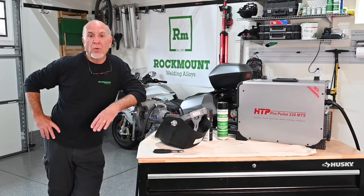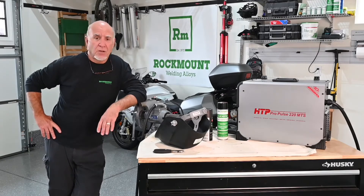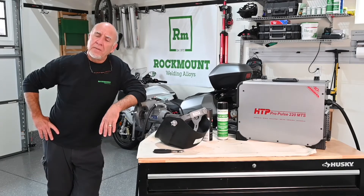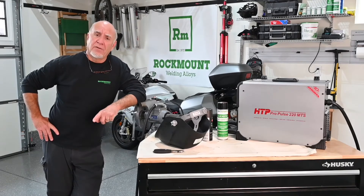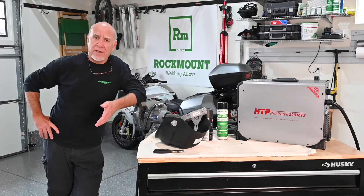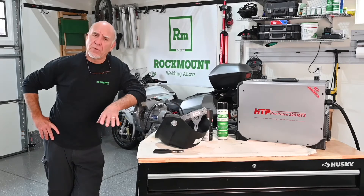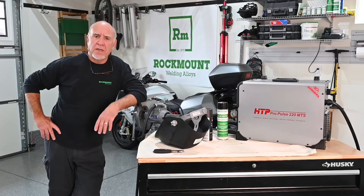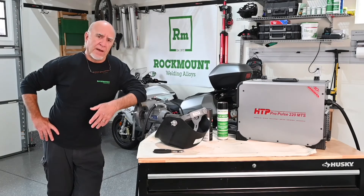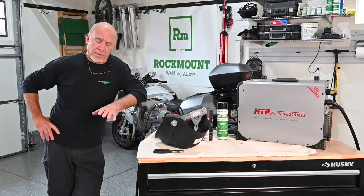Our customers have found that when they use the right welding material for the job, they save huge amounts of time and money. It's a little like a rock and a hammer — rocks are free, you can pick them up anywhere, but you wouldn't choose a rock to pound a nail. You'd buy a hammer because it's faster, easier, and much more efficient. Welding is no different. When you use the right welding material, you get a repair that saves you time, saves you money, and gives you a result you'll be proud of.